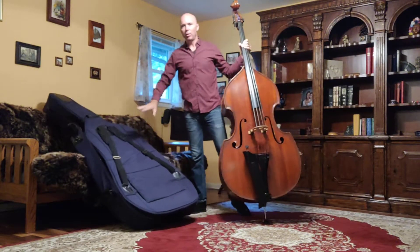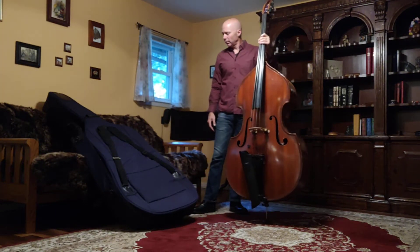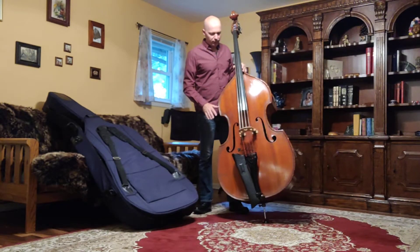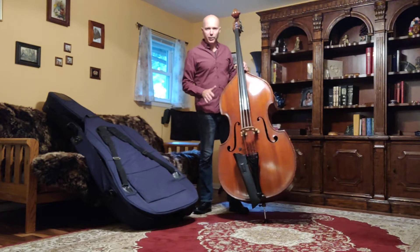And then I'm going to pull it up so that I clear the scroll and get the case off. I'm going to set the case right there and in a moment I'm going to put that out of the way so it's not in the way of my practice and nobody's going to trip on it and break their neck. So now we have the bass out of the case and it's ready to play.